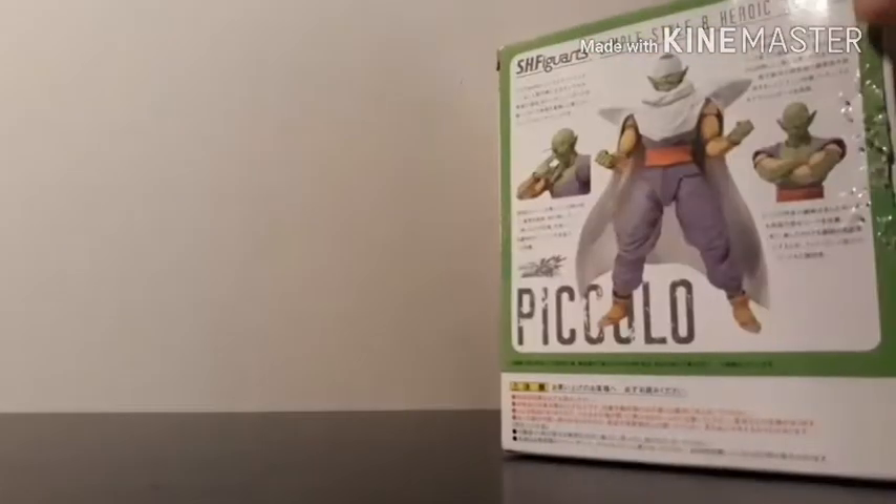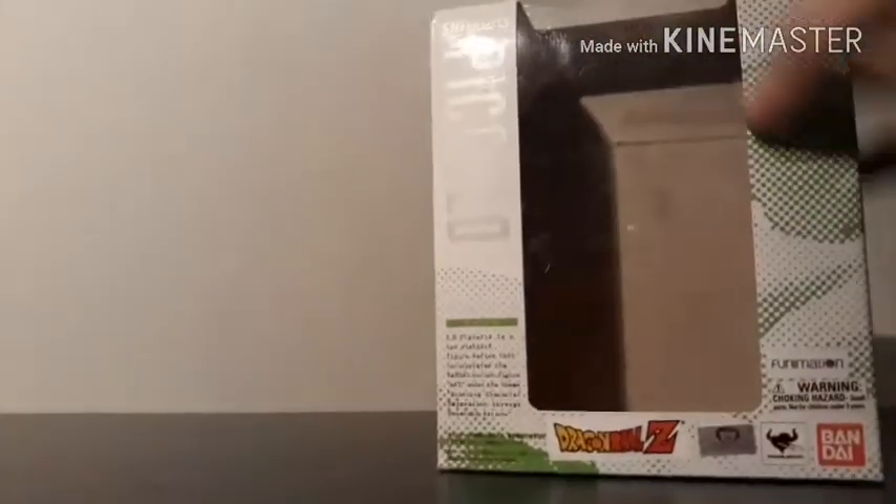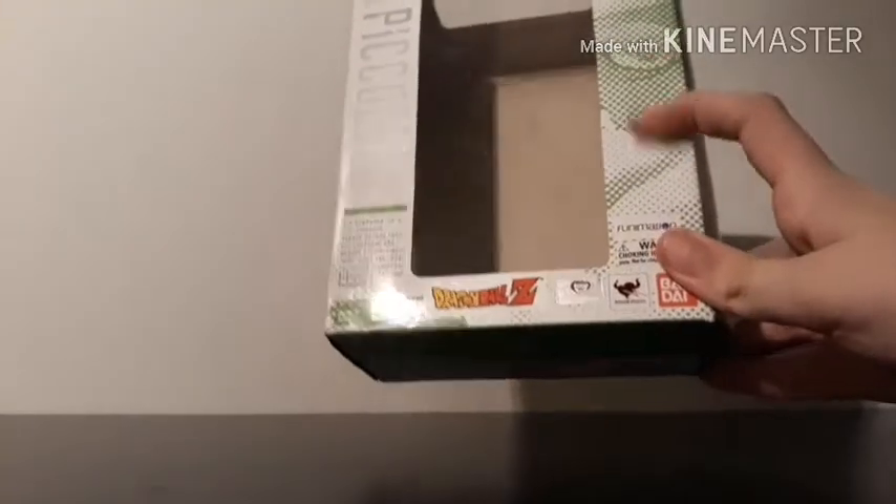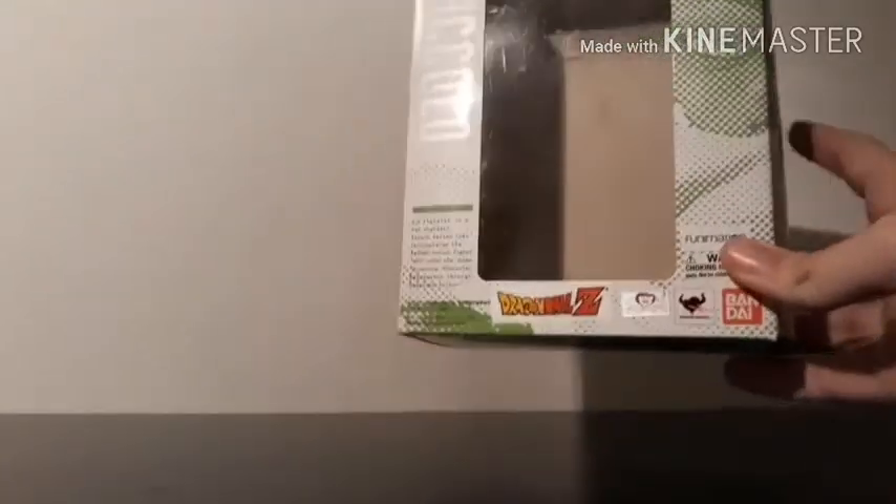So before we take a look at the figure itself, let's take a look at the packaging. Here you have the window where you can see the figure from the top and front of the box. You have Piccolo's face right here, which goes to both sides of the box.